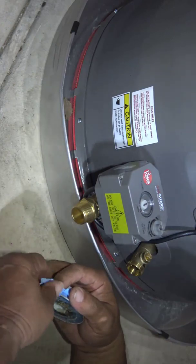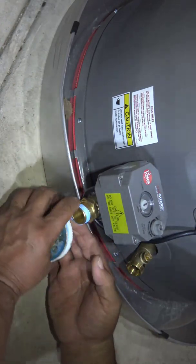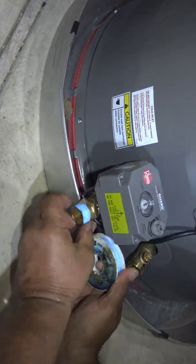Now you can see the little red strip down at the bottom of the water heater, and this piece that I am applying Teflon tape to in order to screw it in.